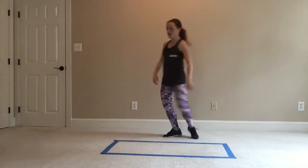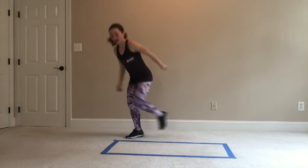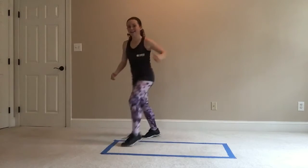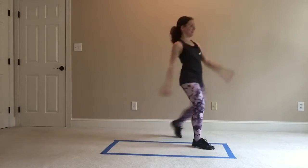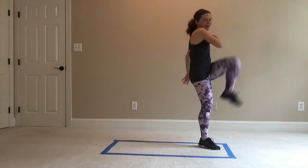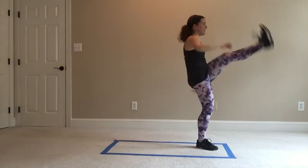Knee kick, knee kick. Step, knee, pat it back. Kick, pat it back. Knee, pat it back. And kick, other side. The trick to this is making sure you get that pat back off the step. Keep it up.